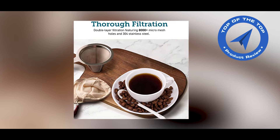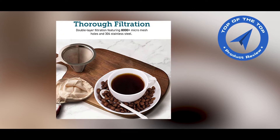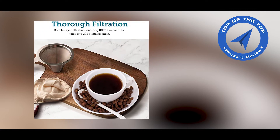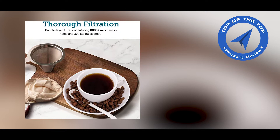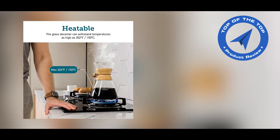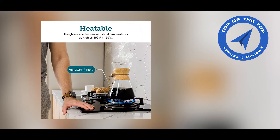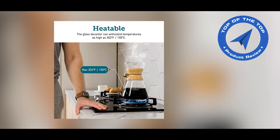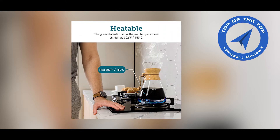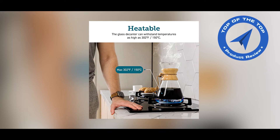The Kisori Pour Over Coffee Maker features dual layers of 304 stainless steel, allowing the fine oils from the coffee powder to permeate your coffee, creating a rich, full flavor and not settling into the coffee grounds. The borosilicate glass decanter is heat-resistant enough to heat up and cook on low heat. It also has a large 34-ounce decanter capacity that fits 8 four-ounce cups of coffee, making it ideal for your guests.